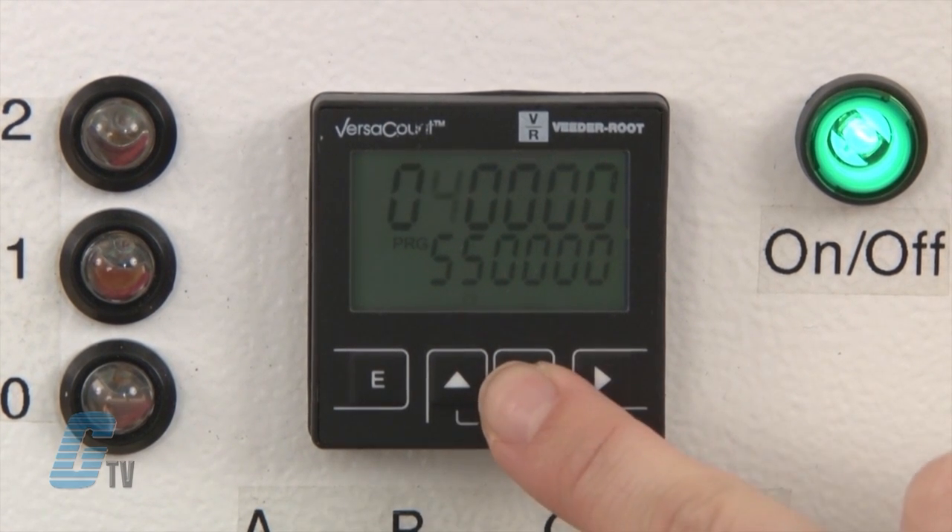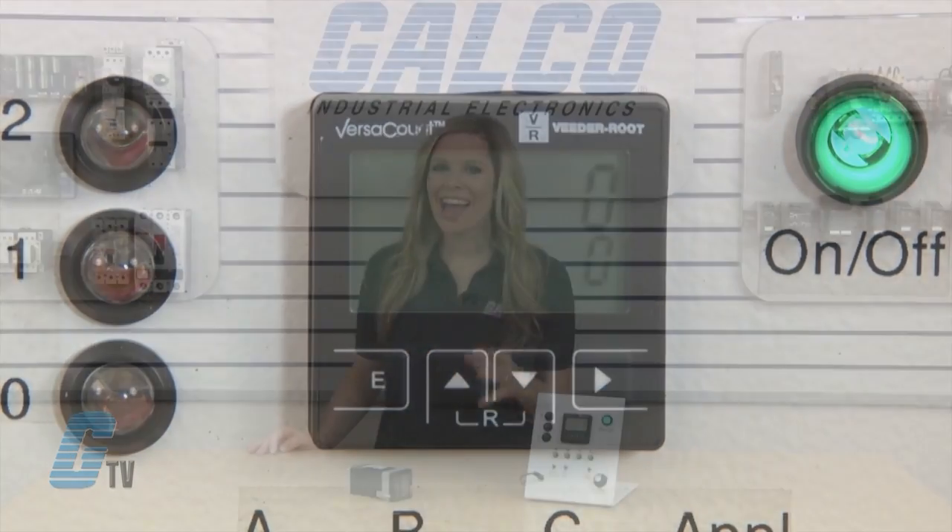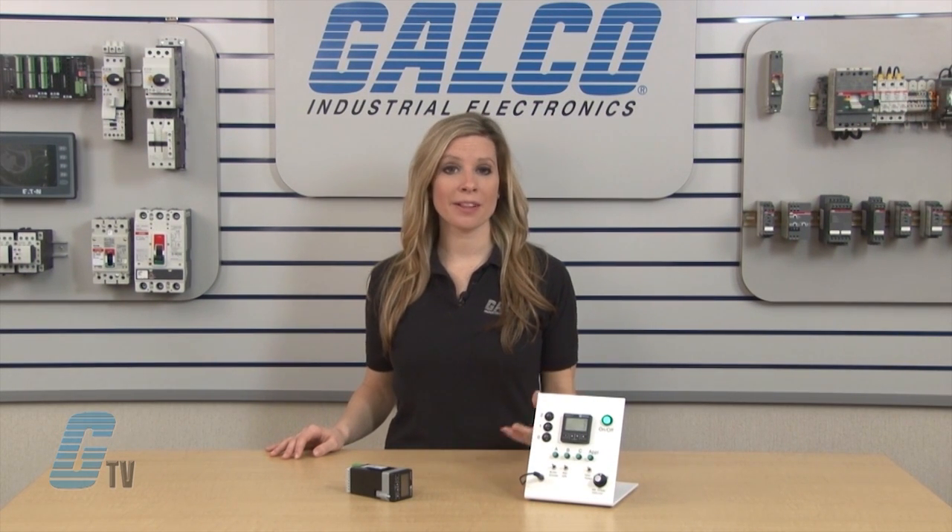Once my value is in, I will press the E key to leave the programming mode and return to the display mode. On leaving the programming mode, the presets are tested for attainability and recalculated if necessary. The presetting is then rounded to the next attainable value.